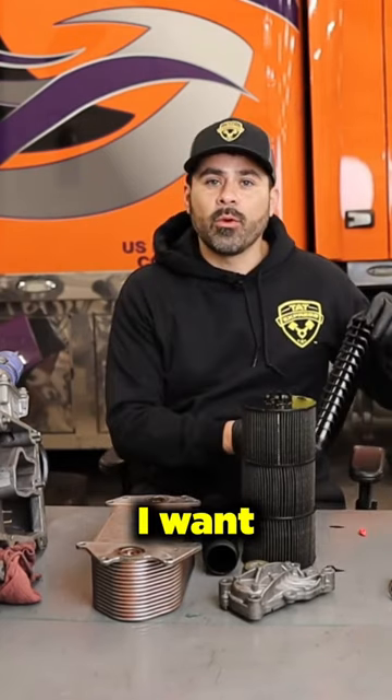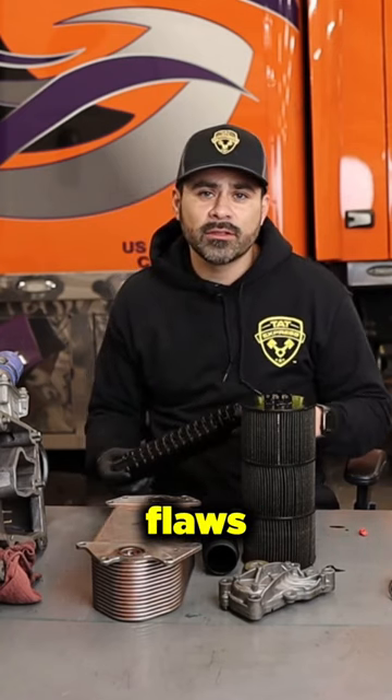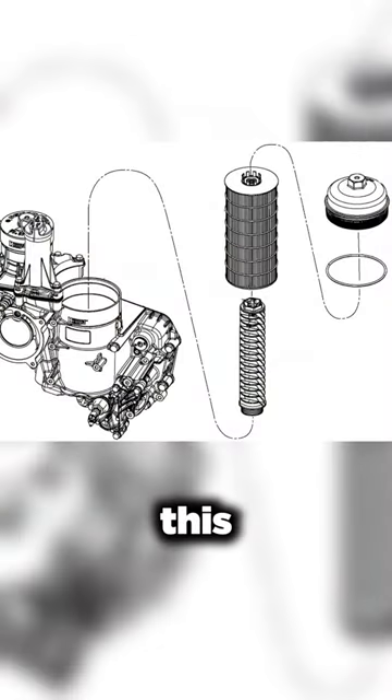This is the standpipe that I want to discuss with you — I feel like it's one of Detroit's biggest flaws on this engine. This particular standpipe is designed to hold your oil filter.